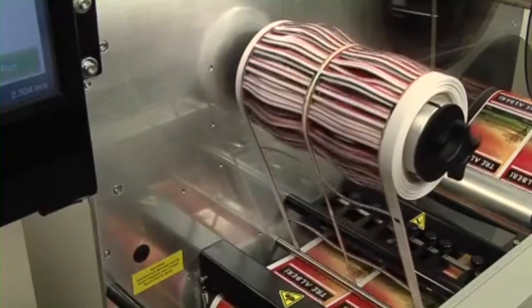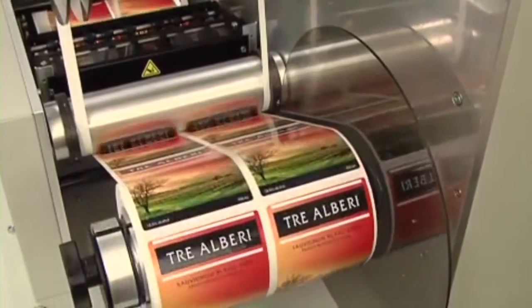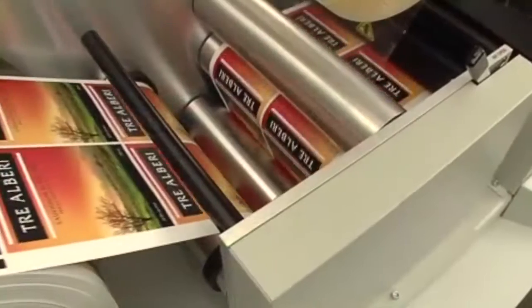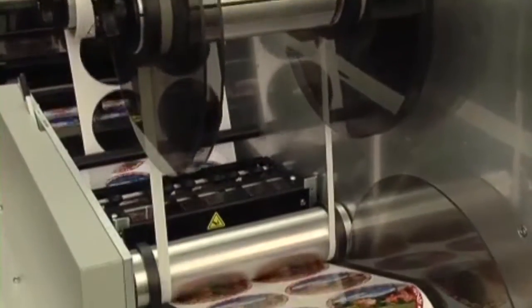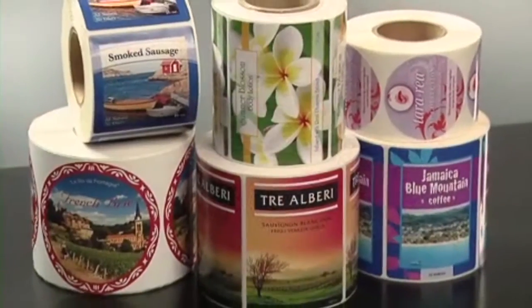After your labels are cut, the FX1200 neatly removes and winds up the waste label matrix. Finally, the FX1200 neatly rewinds the labels to up to four finished rolls. Digital finishing is the clear choice for companies that need to make labels on demand and need a reliable, robust solution.